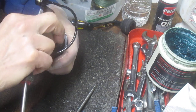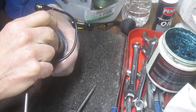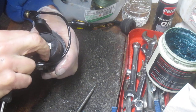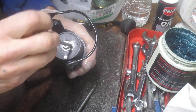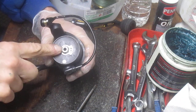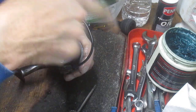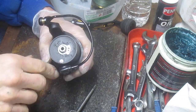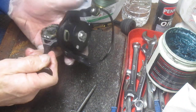A lot of times I'll get a reel in and it's got slop in the main gear or slop in the assembly — the assembly rocks back and forth — and that's because this nut has become loose. Some manufacturers counter that by reversing the threading on this nut so that it spins with the reel and doesn't spin against it. In this case it does come counterclockwise, so it could work itself free if you didn't have a locking mechanism there.